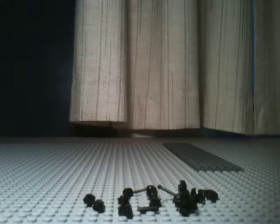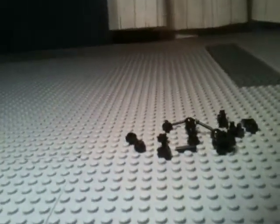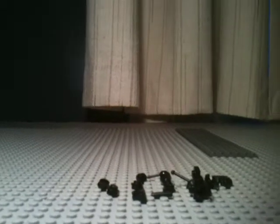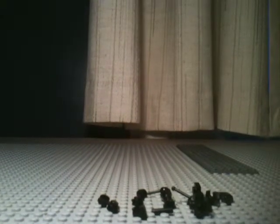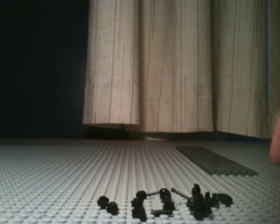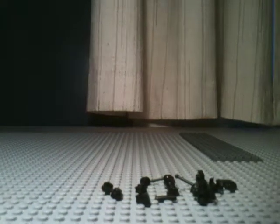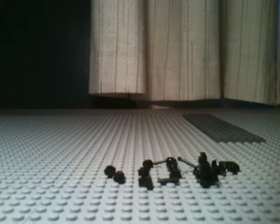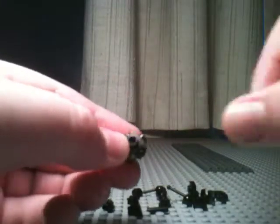I got 5 likes, I said I'd do a how-to, and so I am. I apologize for it being dark — the camera is being really weird, so I'm doing my best. It's dark outside and my light sucks. So these are the pieces you will need. I guess we'll just start out with the main thing.